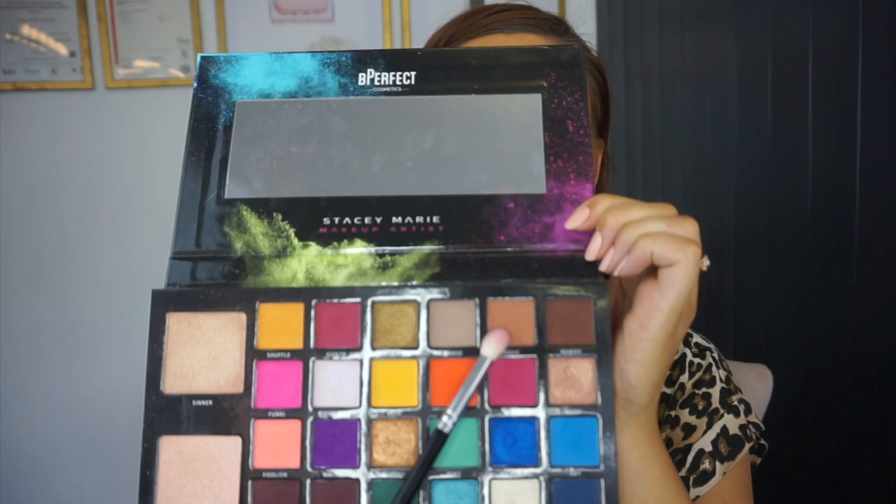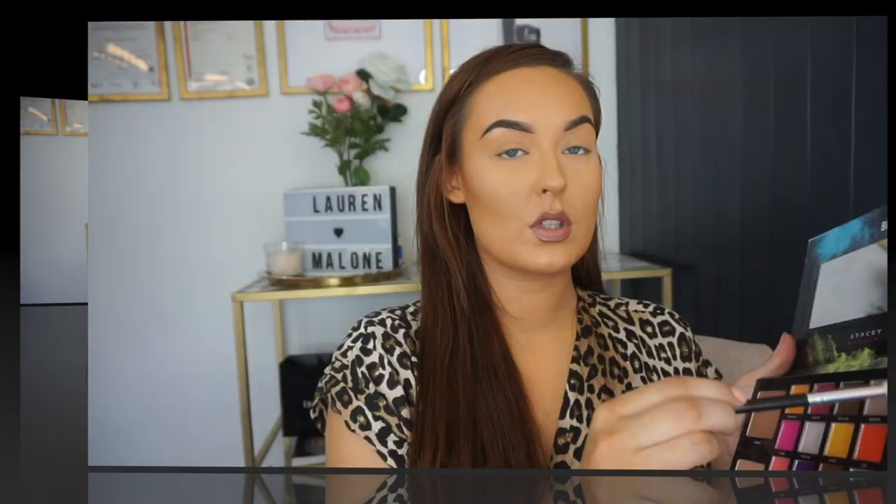The first color I'm going to use is called Basic — it's a very nice, easy transition color. I'm going to use a fluffy brush, just gently patting that in, tap the excess, and then bring it right into your crease. Basic is a very warm-toned neutral transition color.